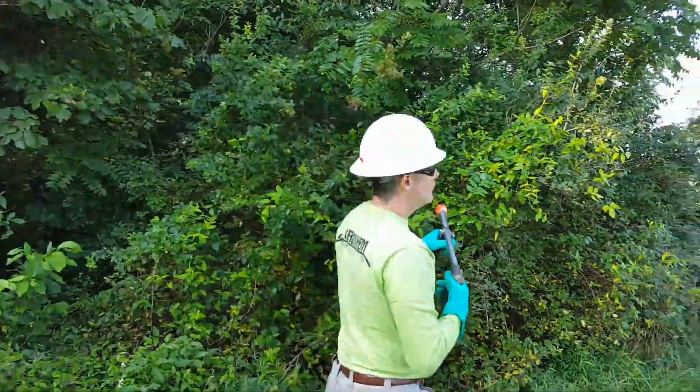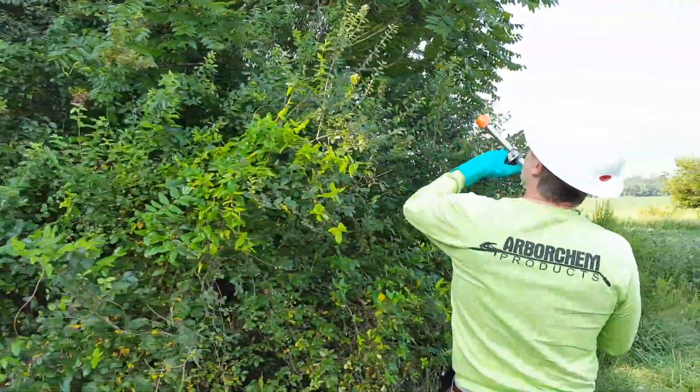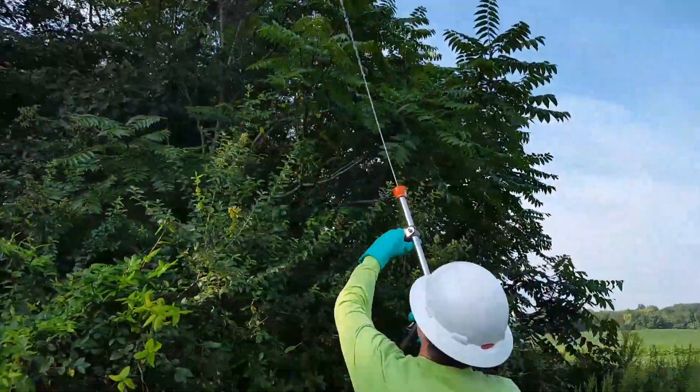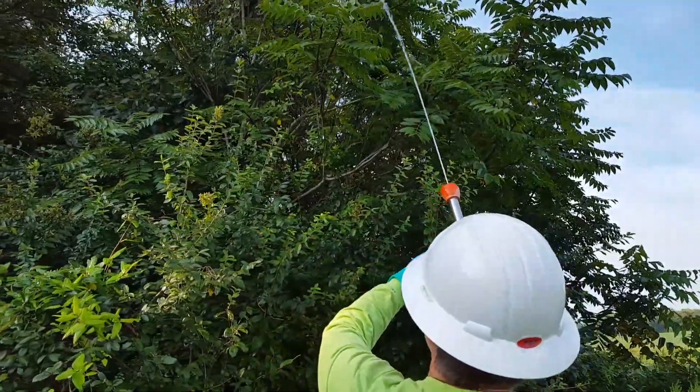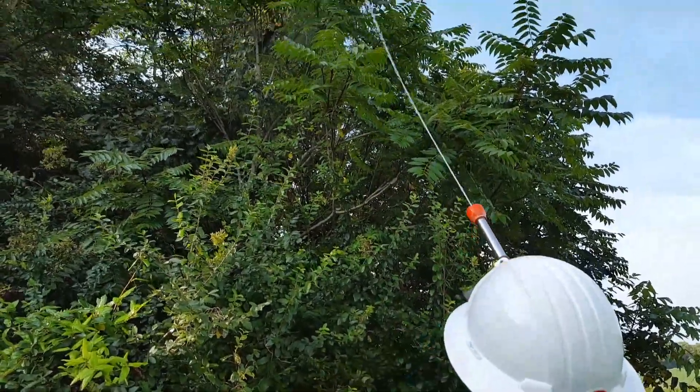If the trees get this tall, you have the ability to put a little more pressure under it and shoot up into the top if you need to. The goal is to stay parallel with the right-of-way again and try to avoid any off-target damage in the field.